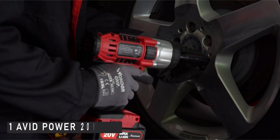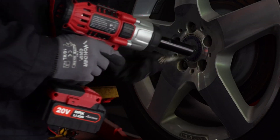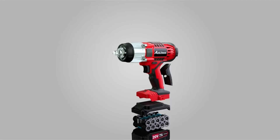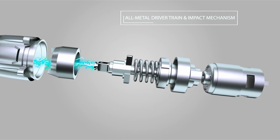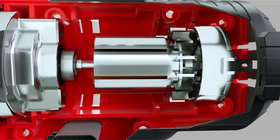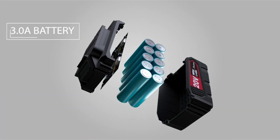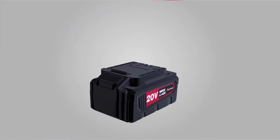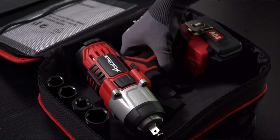Now moving to the last one, which is the Avid Power 20V Max. It turns out that ancient bolts and nuts can be broken without breaking the bank. While several of the models on our list cost hundreds of dollars — and we've double-checked that they're worth it — you can also execute operations that require an impact wrench for a fraction of the price. The Avid Power 20V Max cordless impact wrench with half-inch chuck is a high-quality product at a reasonable price. Although it isn't as powerful as some of the other comparably-sized models featured here, 369 pound-feet of torque is sufficient for removing bolts with a half-inch wrench. It also has a lithium-ion battery, which saves you money.